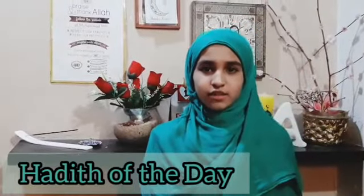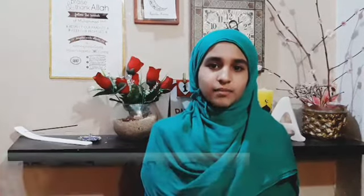It's time for the hadith of the day. A man asked the Messenger of Allah: what is the best thing in Islam? He said: feeding others and giving the greeting of salam to those who you know and those who you don't know.